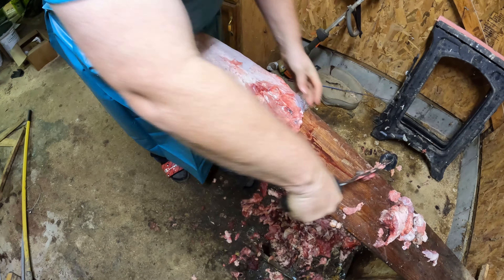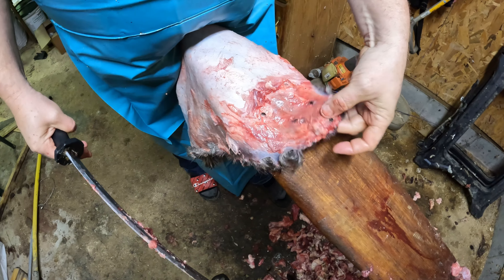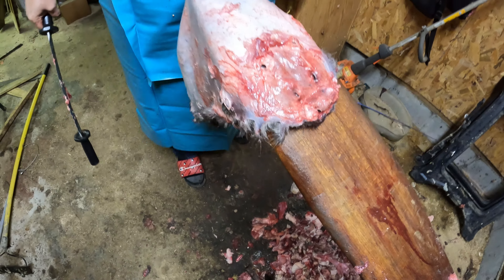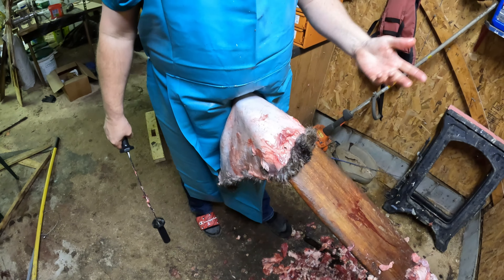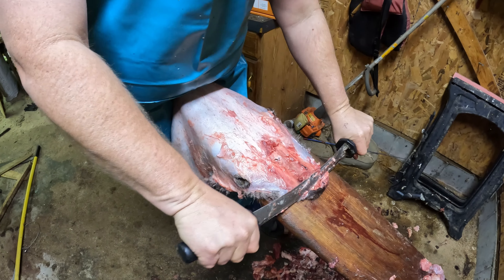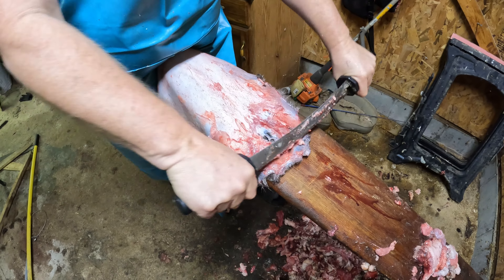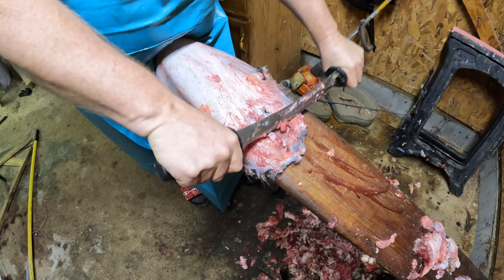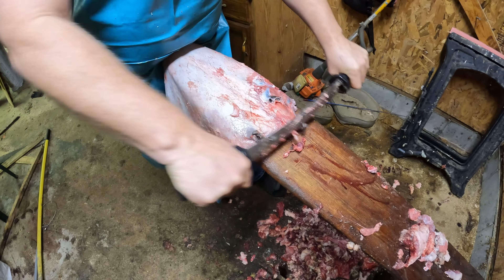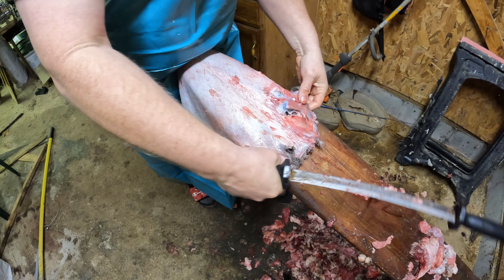This is the head area. If you're fleshing this beaver to sell on the market, the nose area and whiskers — you want to cut those off. If you're getting it tanned to hang on your wall, you'll probably want to leave that on. But since we're selling it for the fur market, I'm going to take my sharp edge, run right down the whiskers and nose, and shave that right off. That has no value on the fur market. You don't have to be quite as careful on the head — if you nick it, it's not going to hurt the fur value because they don't use any fur off the head.